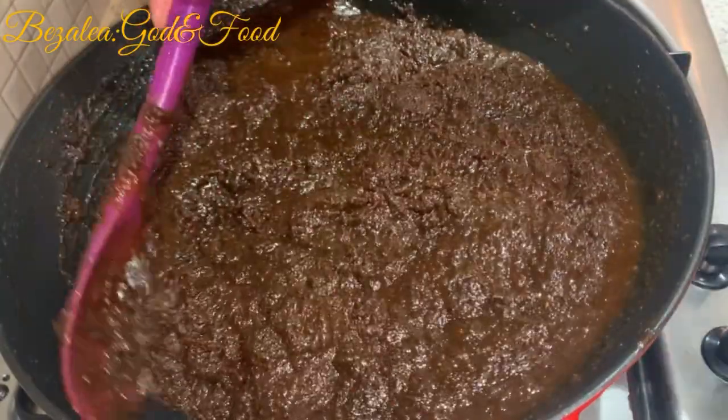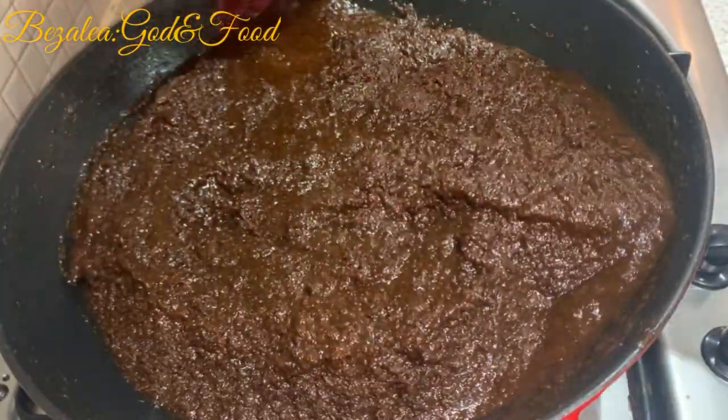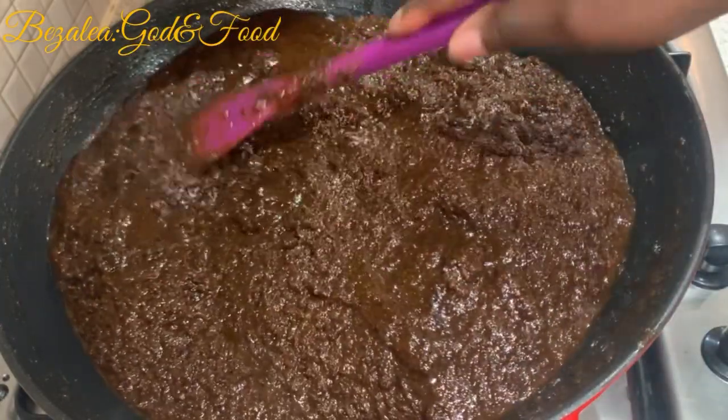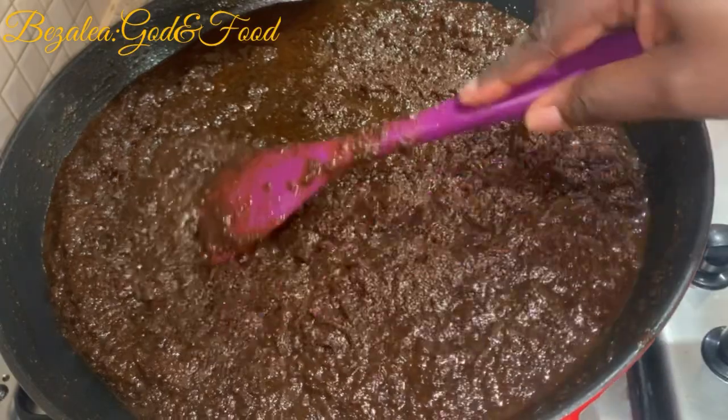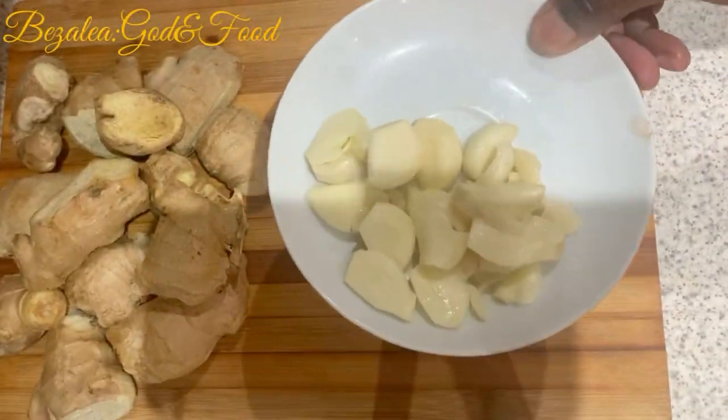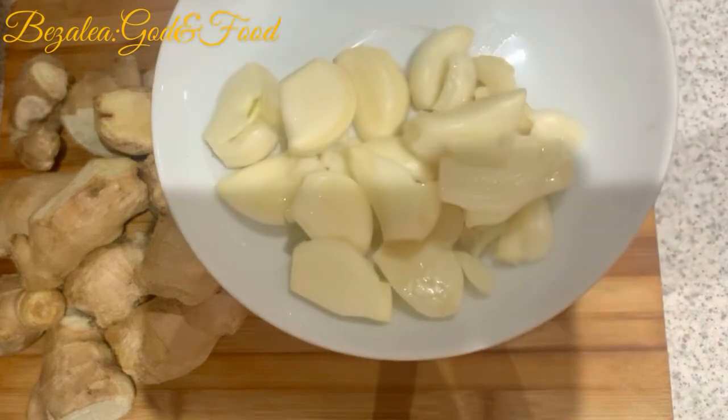Today I'm going to be sharing with you how I used to make my shito to school. I started making shito at about 13 years old because I went to boarding house when I was in primary school. My mom was like, I don't know how to make shito, you have to find your own way. So let's get into it and see how I make it.